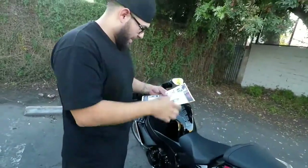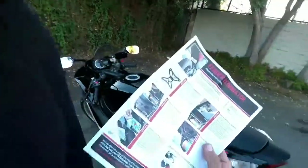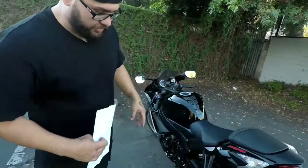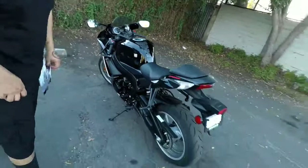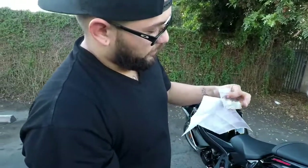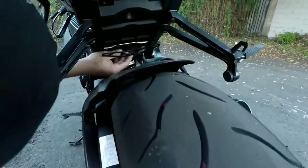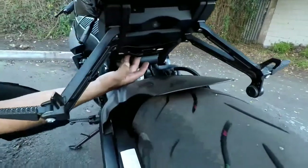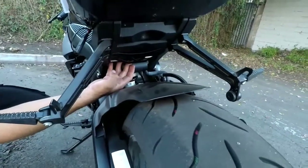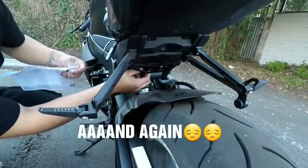Alright, so here we have the TST Industries rear fender eliminator kit for the 2018 Suzuki GSX-R 750. Here's the bracket that comes with it, and the little screws. Just maybe two or three threads to attach these bolts onto, so we'll see how it goes.